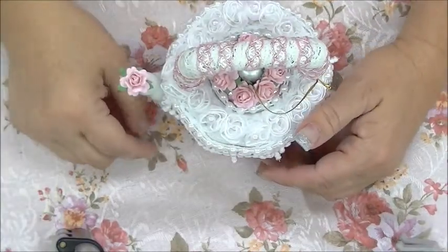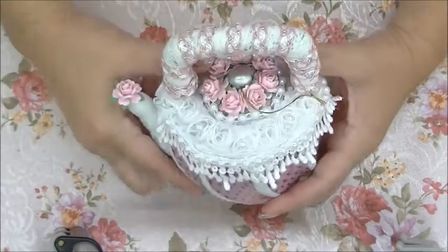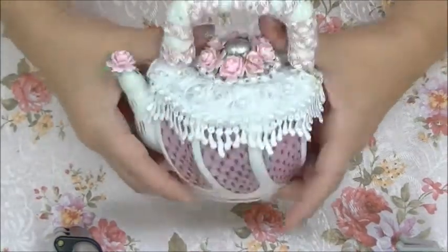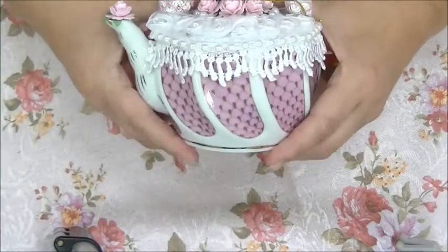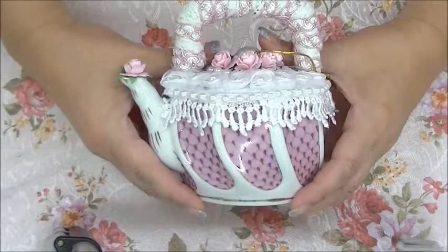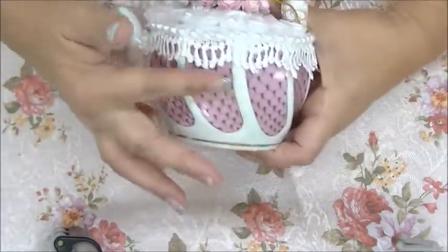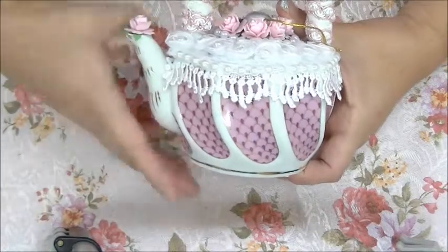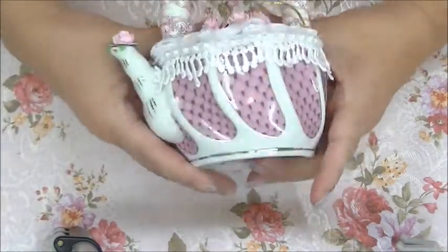Hey everyone, it's Cardi in the Pink Scrapper and today I am doing a video for handicraft suppliers. I went to my local thrift store and I picked up this cute little teapot, and I decided I really liked the pink and the design here so I just wanted to embellish it a little bit.